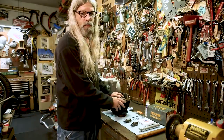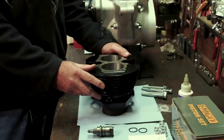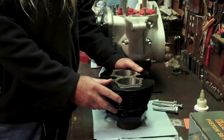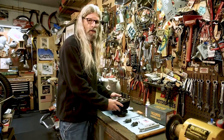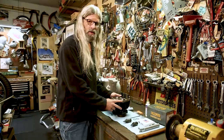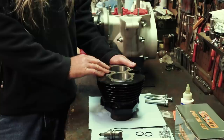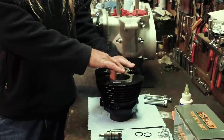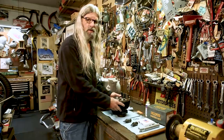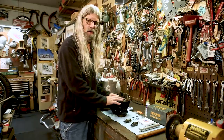Once you've got your cylinder back from the machine shop, you want to wash it — then wash it again, then probably wash it again. Several times. Hot soapy water. Don't be scared to get it wet, won't hurt a darn thing. But when you get done washing it, make sure you dry it quickly. And if you're not going to put your motor together right away, put some oil on the cylinder wall to keep it from rusting, because if it's sitting around your garage for any length of time, it could get rusty in the bore.